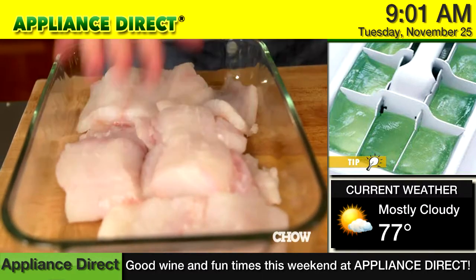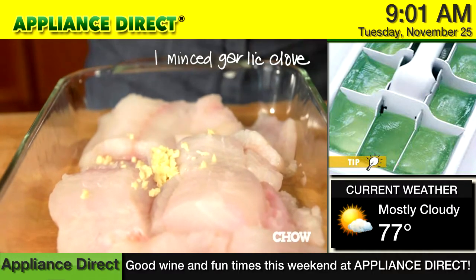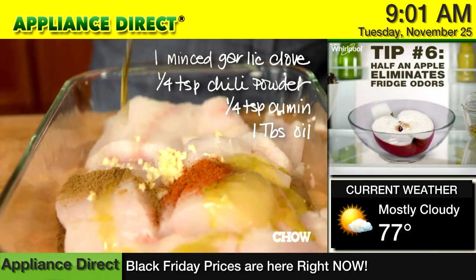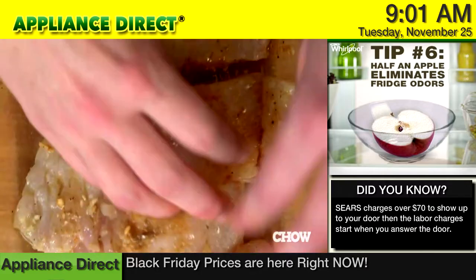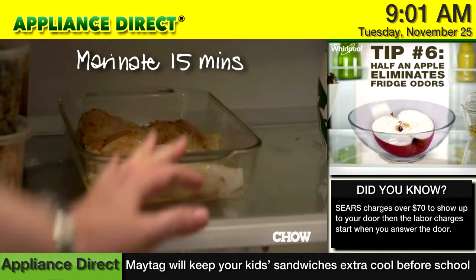Put the fish in a baking dish and squeeze half a lime over it. Add one minced garlic clove, a quarter teaspoon chili powder, a quarter teaspoon cumin, and one tablespoon of vegetable oil. Season everything with salt and pepper and turn the fish in the marinade until the pieces are coated all over. Put the dish in the refrigerator to marinate for at least 15 minutes.